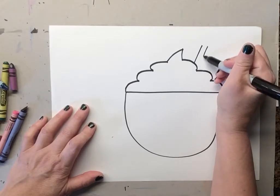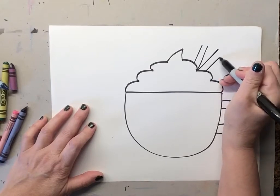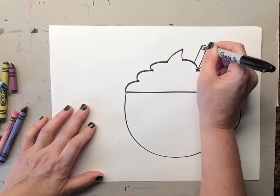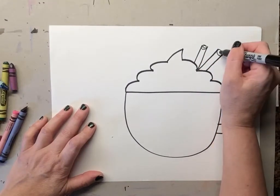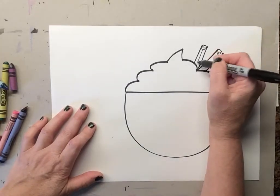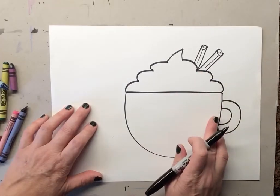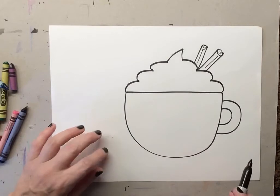Our pumpkin spice latte has cinnamon sticks, so we're gonna make two cinnamon sticks — one, two — and then we're gonna add another one — one, two. On the top we're gonna make a little swirl inside. If you can't make a swirl, just make a little circle and then add a little swirl inside if you want. We add a little line because the cinnamon stick has a line there. And cinnamon sticks smell wonderful!